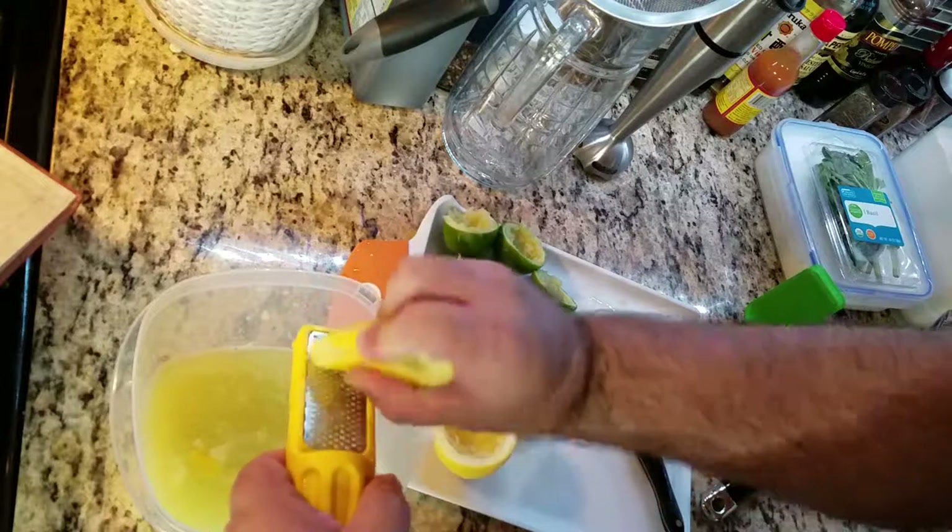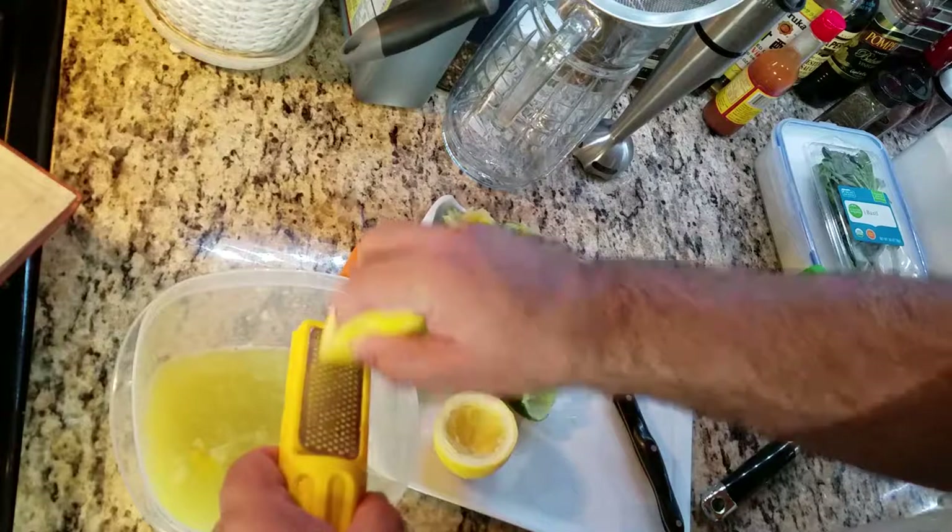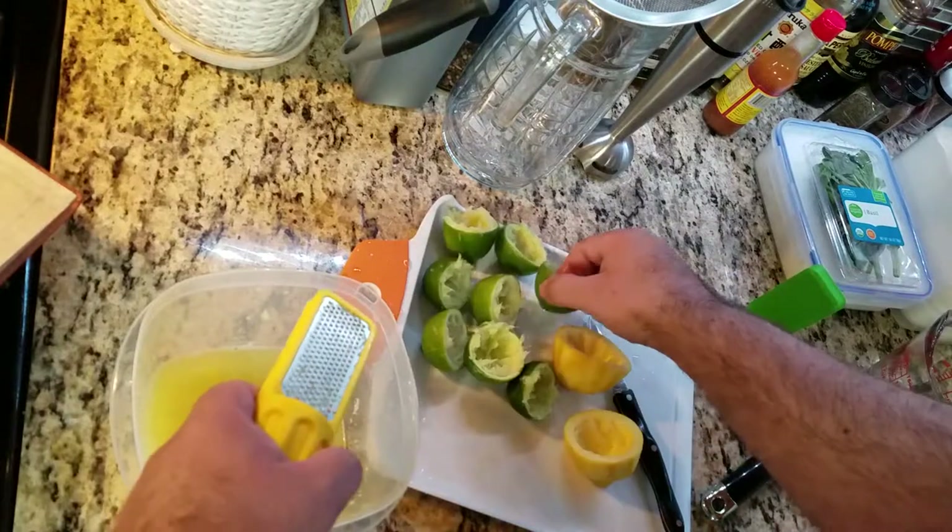Now I'm going to zest both lemons and limes.